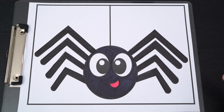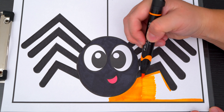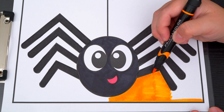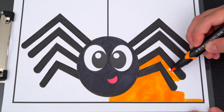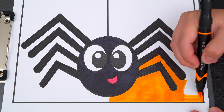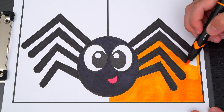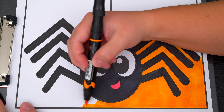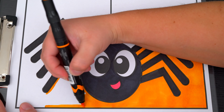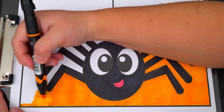Spooktacular! Next, let's color in the background behind him orange! And you can also color in the red. Let's color in orange!